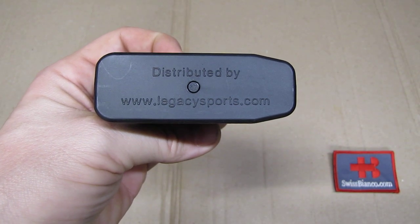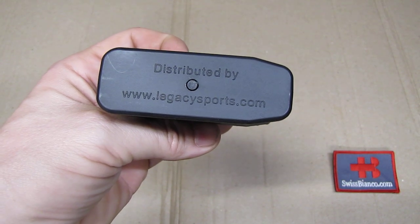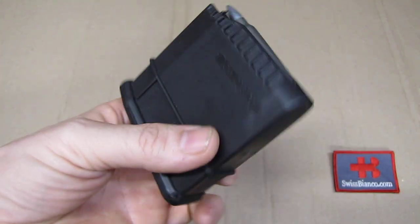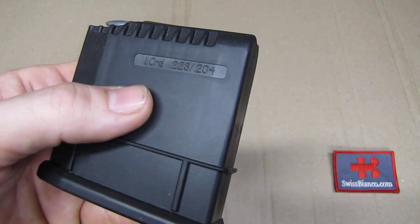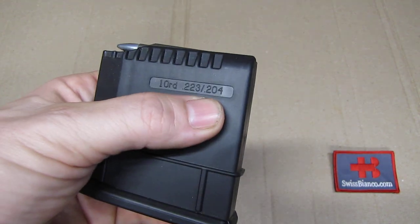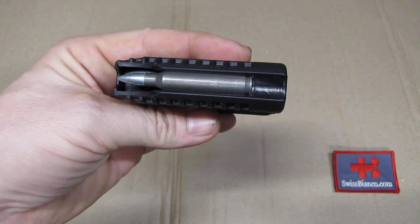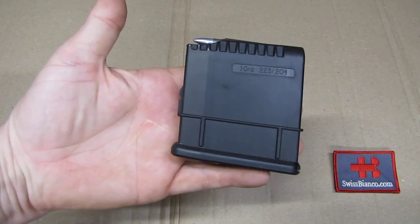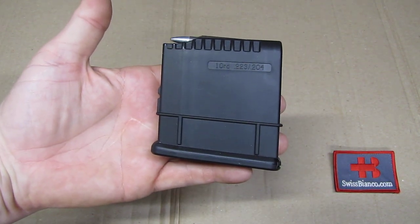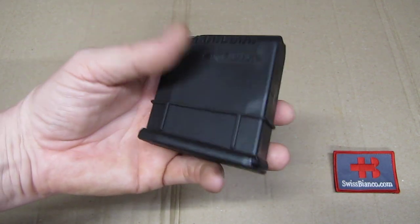Hello, my name is Vysbianco. In this video we will have a look at a Legacy Sport magazine. This version is single stack in .223 or .204. We have .223 ammunition in it here so we can see how that looks. It's basically a magazine mainly used for bolt-action rifles.